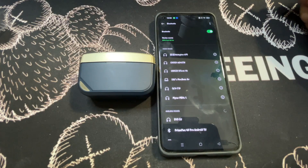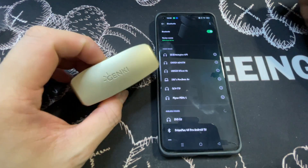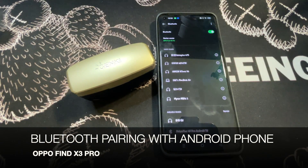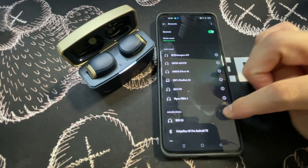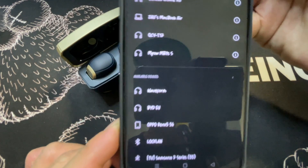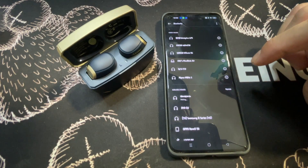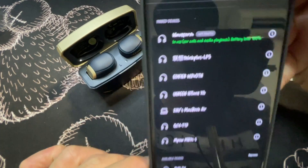The Genki Waveform earbud is fully charged, so I'm going to test the basic Bluetooth pairing. I have the OPPO 5X3 with me. I'm going to open up the lid, press refresh, and you can see 'Waveform' appears. Click on that to pair — and it's connected.